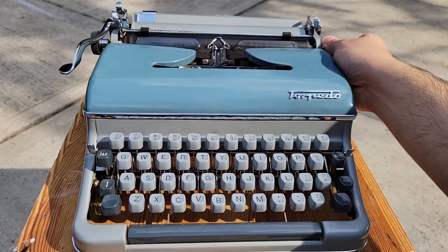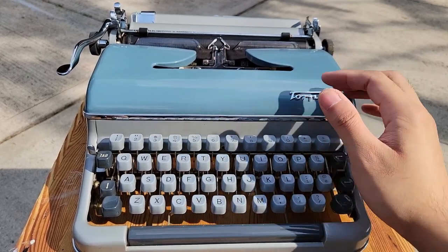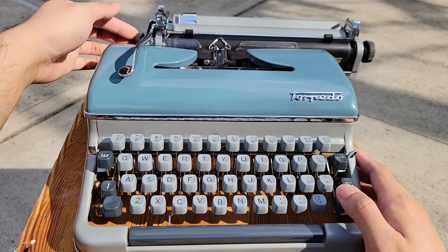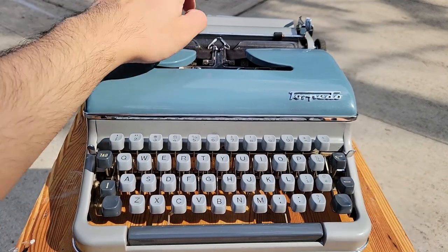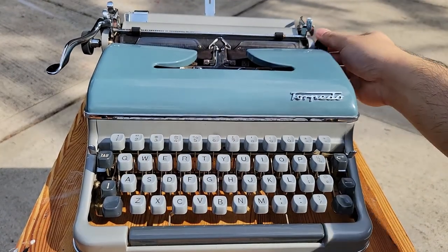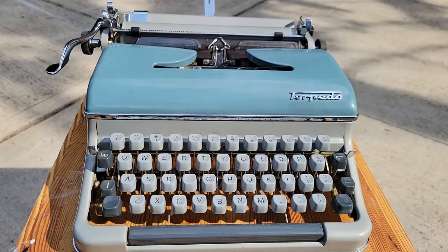Basically this went from being one of my least favorite typewriters to being quite a high-tier machine and quite a nice performer, though I definitely do need to replace the platen. But now that we know about its functions, let's do some typing.